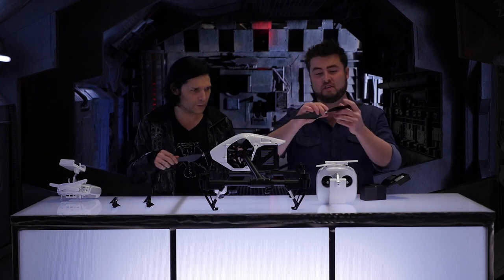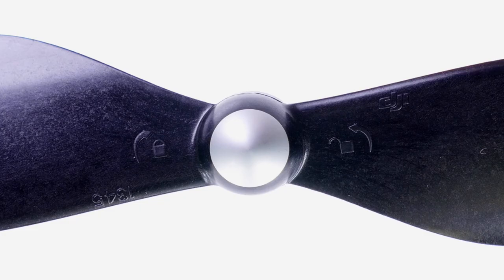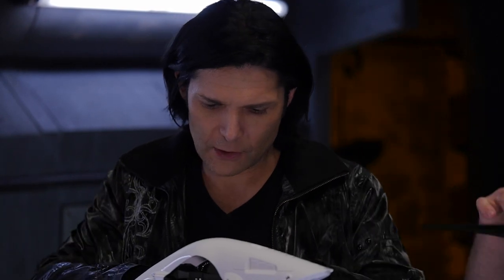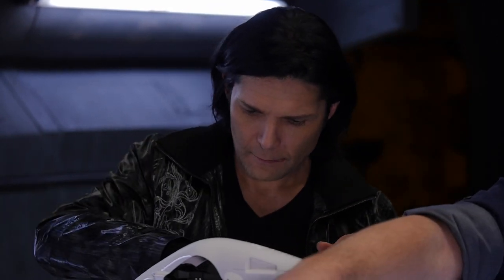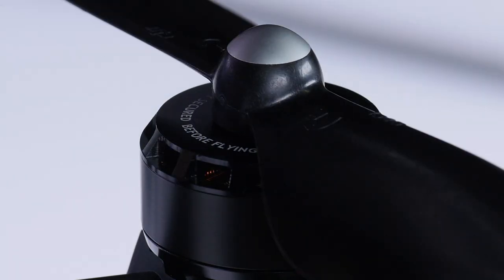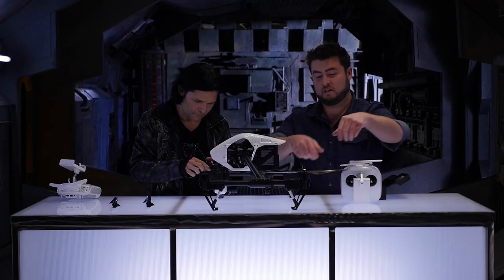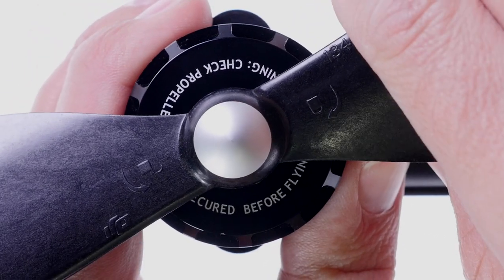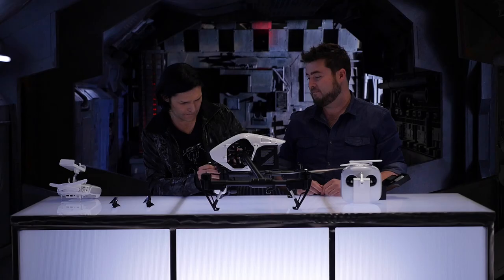If you look on the prop itself, it's going to show you which direction is to lock or tighten the prop, and which direction to unlock or loosen it. The silver prop is clockwise — go ahead and just spin it on like so, then hold the motor and tighten the prop up on there. Perfect.